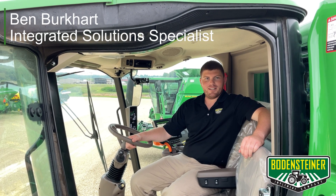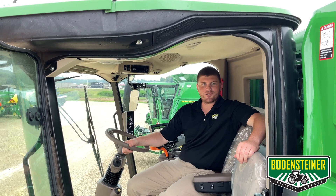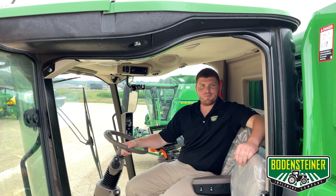Hi, I'm Ben with Bodensteiner Implement, and today we're going to take a look at work and documentation setup on a Gen 4 display in an S700 series combine.